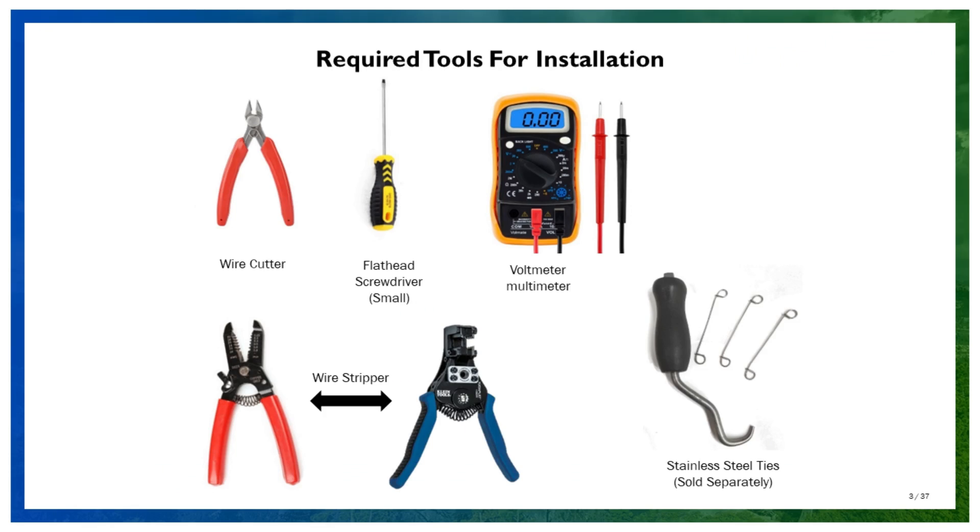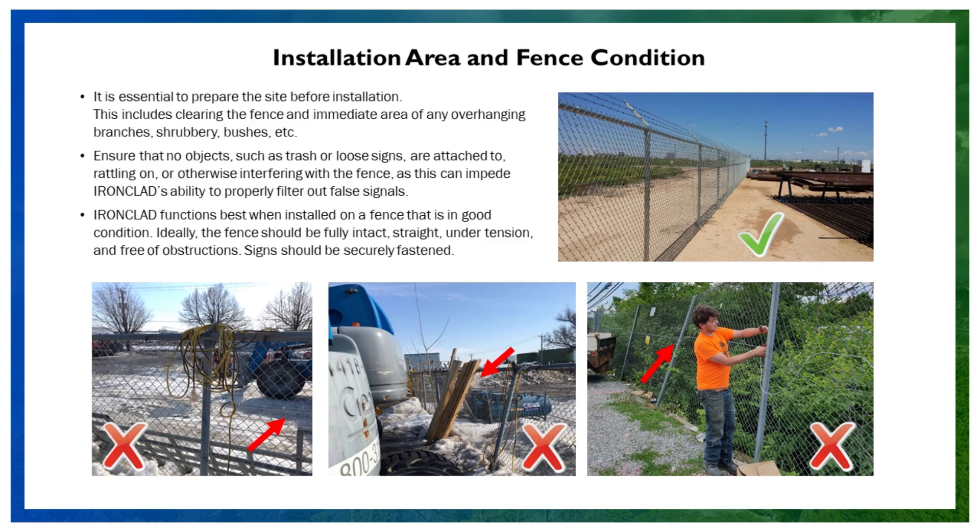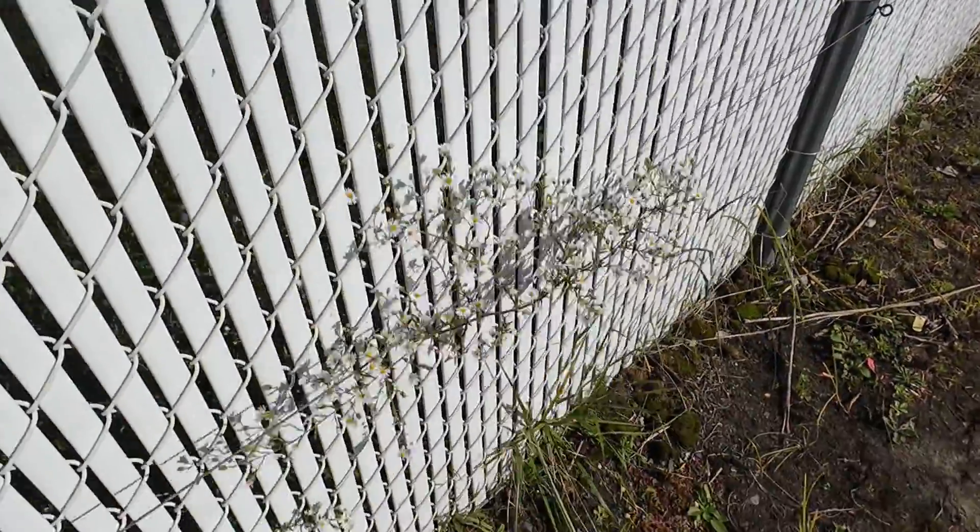We start with the basic tools needed. Before we begin installation, inspect the entire fence line. Check for any broken or loose sections. Remove anything hanging on or leaning against the fence, as these could interfere with the installation.